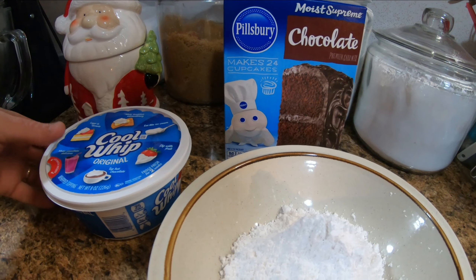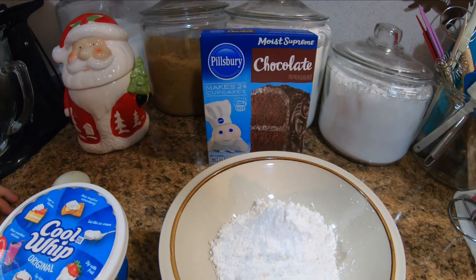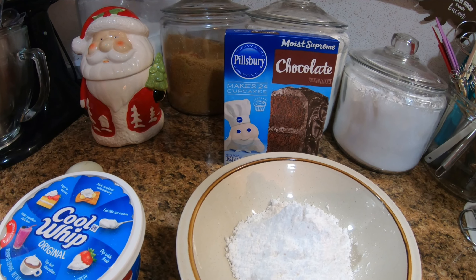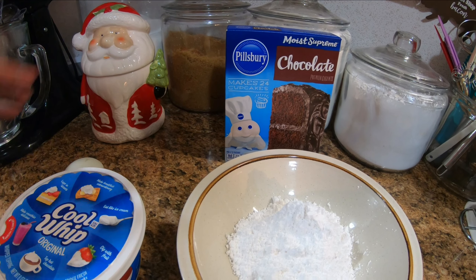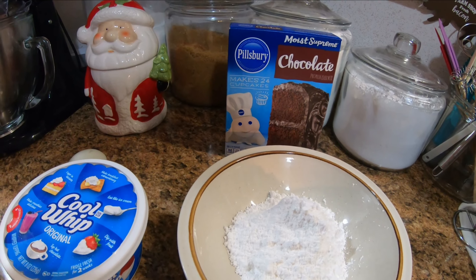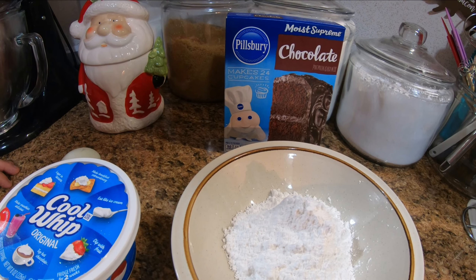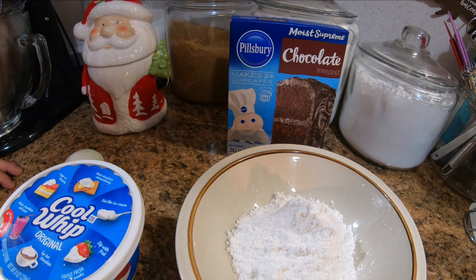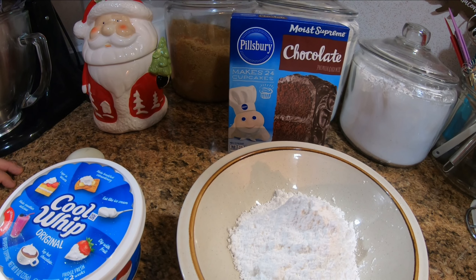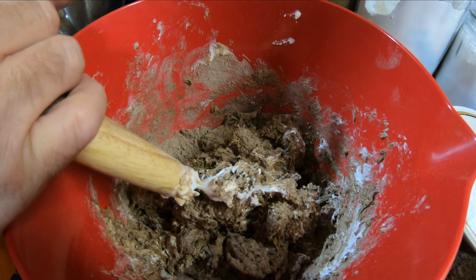We need one egg, one eight-ounce thing of cool whip, and some powdered sugar to roll them in. Now, we've never tried this recipe before, so hopefully it works out great. What we do is just mix the cool whip and egg together, make a little ball, roll it in the powdered sugar, place it on the baking sheet, and bake it at 350 degrees for 10 to 12 minutes. Let's get started!